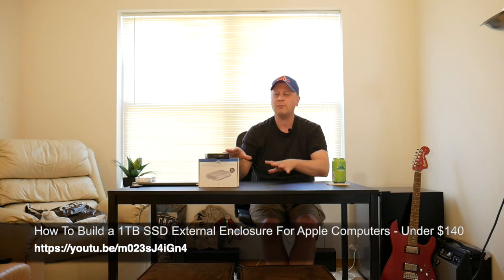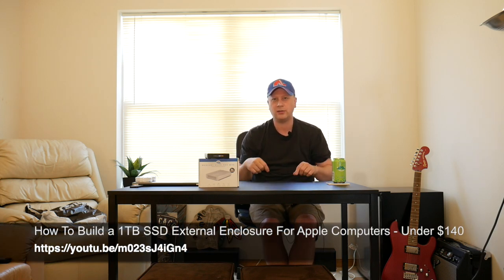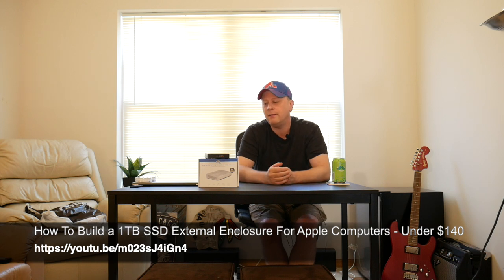By doing this you're actually going to be using the SSD drive all the time, instead of just whenever the Fusion drive allows you to. So I think this is actually going to be faster, but we're going to check it out.